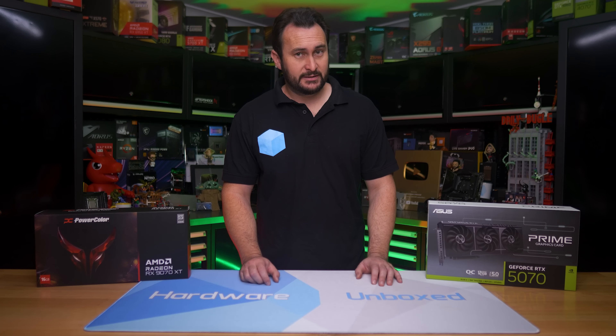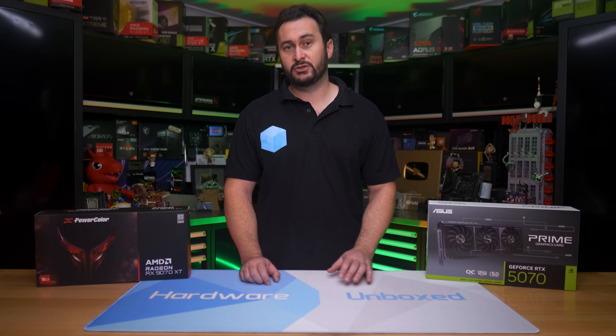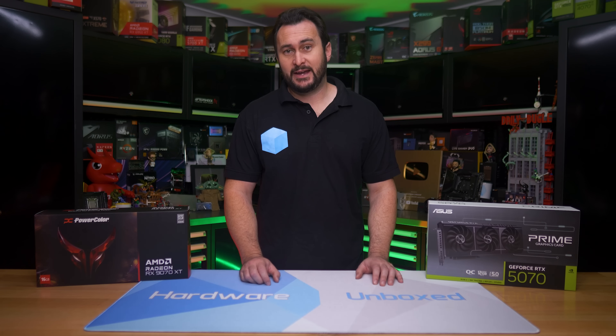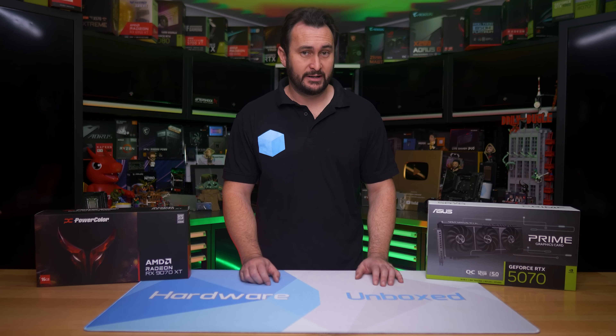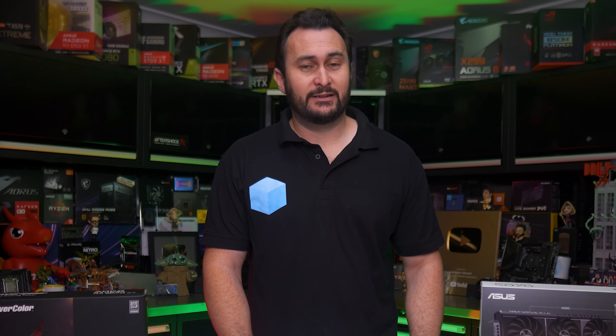That's bad news for AMD because NVIDIA is somehow doing better on pricing. In the US, the RTX 5070 is considerably better value, and even the Ti version is offering a better cost per frame. It does depend on the region — here in Australia, the RTX 5070 and 9070 XT offer the same level of value when comparing cost per frame. That being the case, I would recommend the Radeon GPU purely because it has 16GB of VRAM, which we consider to be the minimum for a GPU priced over $400 US in 2025. Having said that, the RX 9070 is almost 20% cheaper, and that is the GPU I would recommend buying right now if you're in Australia.